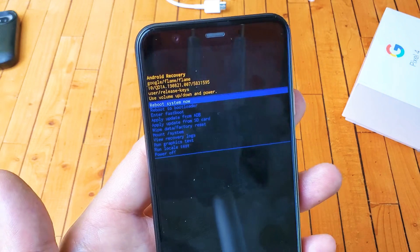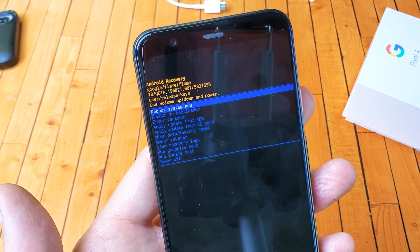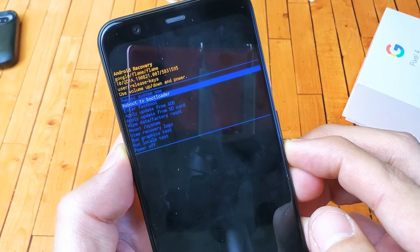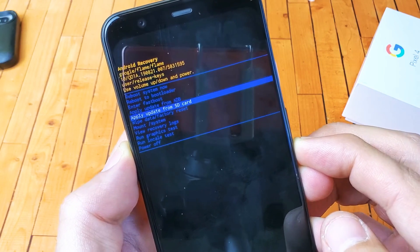So hold the power button and tap the volume up button, just like that. And now you can see we are in the Android recovery menu, where you can do all kinds of things — you can format, do a factory reset, apply an update from ADB, or update from SD card.